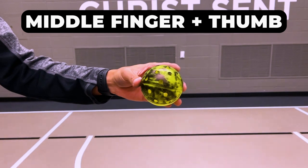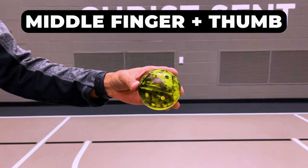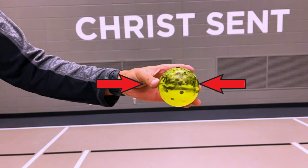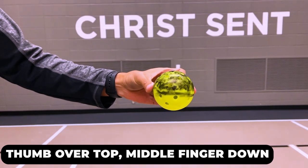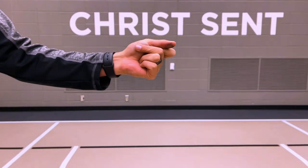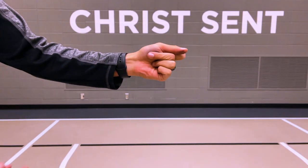Hold your hand so that your thumb is closer to your body and your middle finger is directly out in front of your body. To start the spin, you apply pressure between your two fingers like you're trying to squish the ball. Then to initiate the spin, you start letting your thumb roll over the top of the ball while you try and snap your fingers. The key to getting good spin on the serve is snapping your fingers — if you do not snap your fingers, the ball is not going to spin very much. The quicker and harder you can do this, the more spin you're going to get.